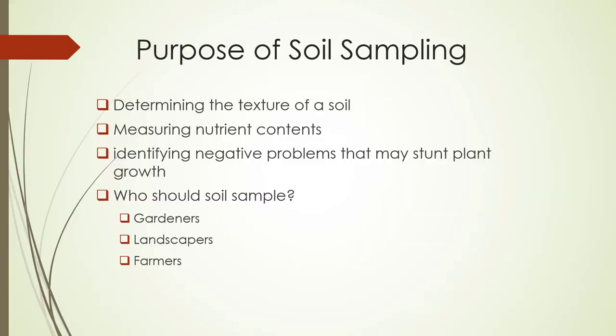The purpose of soil sampling. The reason why you'd want a soil sample is to determine the texture of a soil, measure the nutrient components, and identify potentially negative problems that may stunt plant growth.